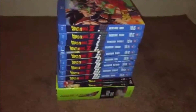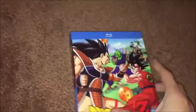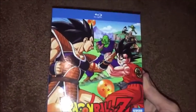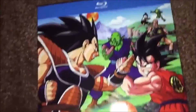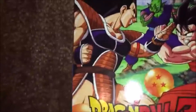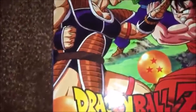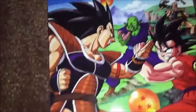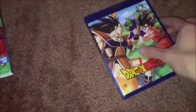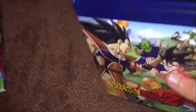First things first — we have Season 1 of Dragon Ball Z. It's the main thing I'm showing. You've got some characters like Goku, Piccolo, and Raditz. I'm not going to be explaining every case; I'm just going to be showing you the stuff and telling you about it.